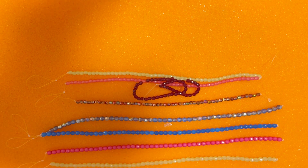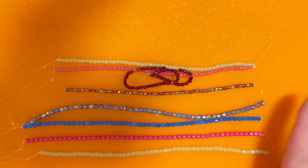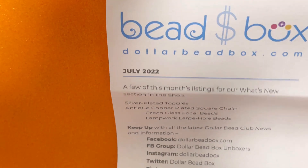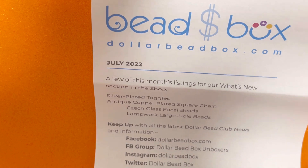Now we're going to see what I got in the actual Dollar Bead Box. This subscription cost depends on the length — I subscribed for six months and it costs me less than twenty dollars. I'll leave my link down below so you can check the prices. Let's get started and look at the Dollar Bead Box, starting with the letter they included about what's new in the store. My first strand is four millimeter Czech glass.